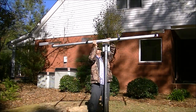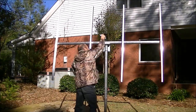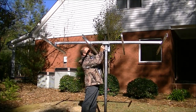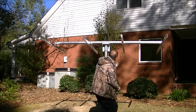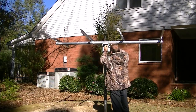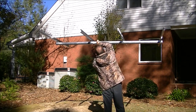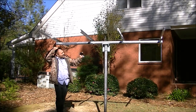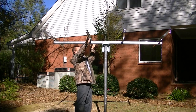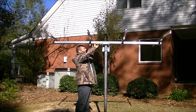I'm just going to hand-tighten it for now so you can get the gist of it. Once you tighten the U-bolts, it'll be secured. You can adjust this at any angle to the sun that you want. For now I'm going to leave it flat, tighten it, and get it good and tight.